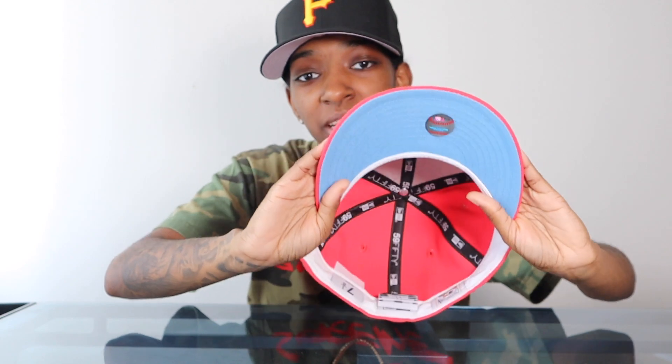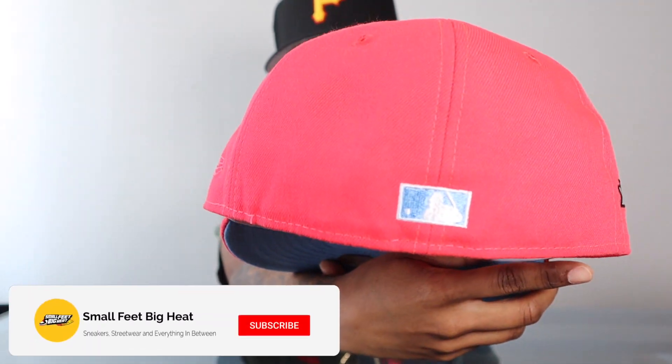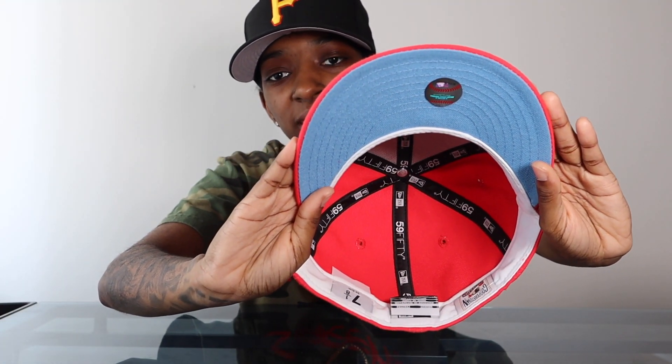My number one pickup from Hat Club so far this year is the J Tips Cubs with the All-Star Game 1990 patch on the side. This infrared hat with the light blue bottom — I love colors and this one is perfect. That infrared goes crazy; I don't think cameras even do it justice. I've been reaching for it a lot because it's nicer outside and I can wear it more. There goes the UV with the white guts. I know some people don't like really bright hats, but don't sleep on them — you might surprise yourself.